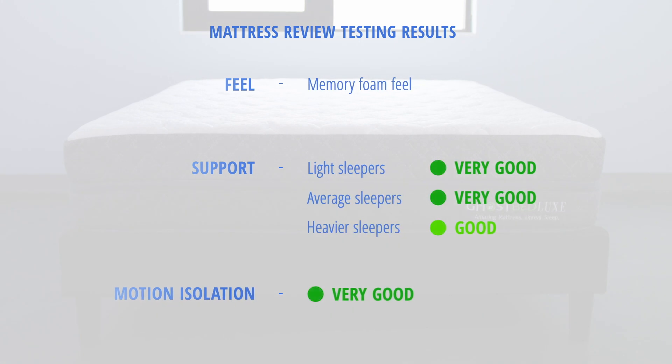Now let's take a look at how the GhostBed Luxe stacked up in our mattress tests. The mattress has a more traditional memory foam feel, so you're going to feel more like you're sleeping in versus on the bed. Support was very good for light and average weight sleepers, and good for heavyweight sleepers.